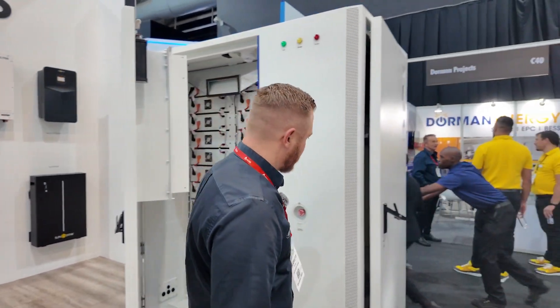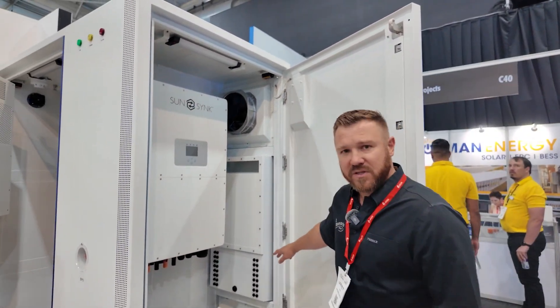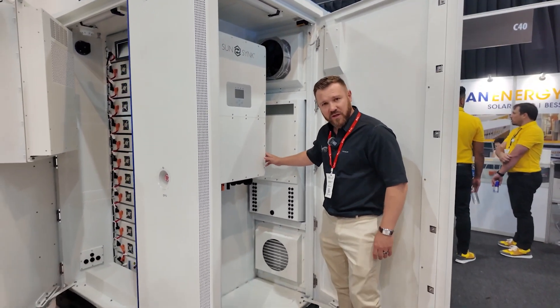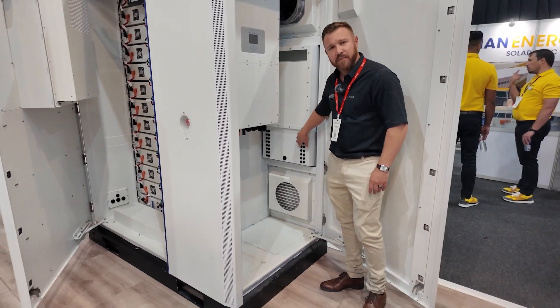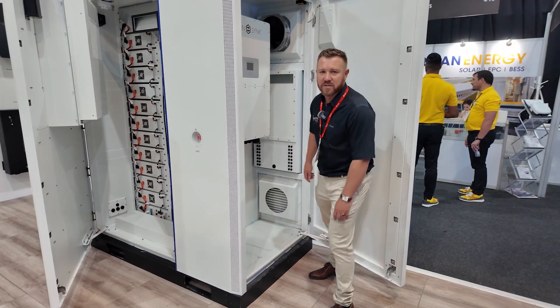Let me show you the inverter side. This is the standard 50 kilowatt inverter, 65 kilowatt peak. MPPTs are all built in. Your strings come down, you feed through, and you've got space here for your AC and your DC.